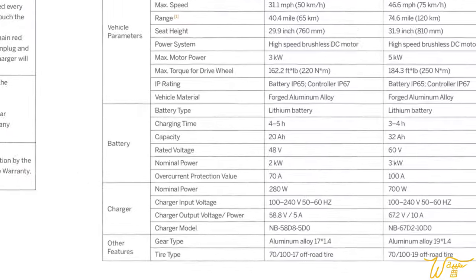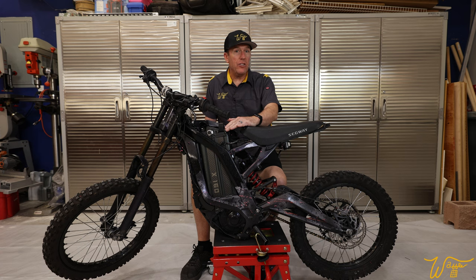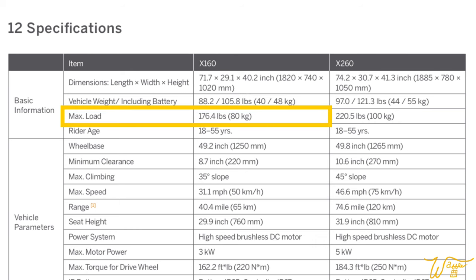This one comes with a 17-pound, 48-volt, 20-amp-hour battery. By comparison, your average electric cordless tool has a battery of 18 to 21 volts, around 2 to 5-amp-hour — so a substantial-sized battery. The total weight of the bike with the battery installed is a little over 105 pounds, and it has a maximum passenger payload of 176 pounds.